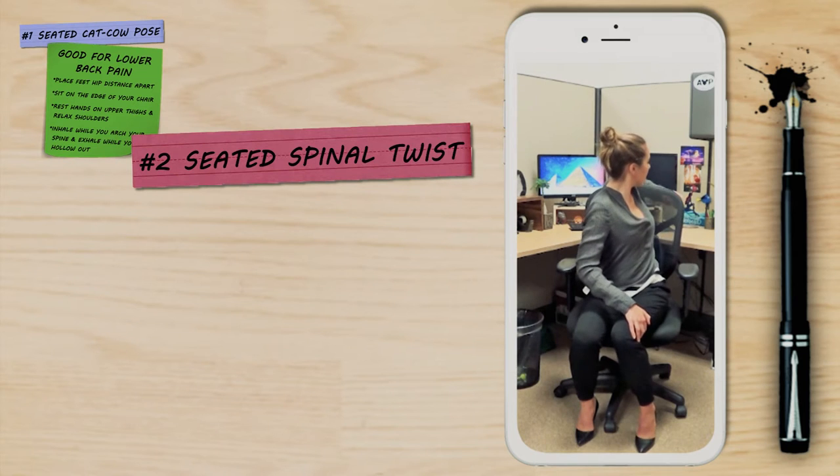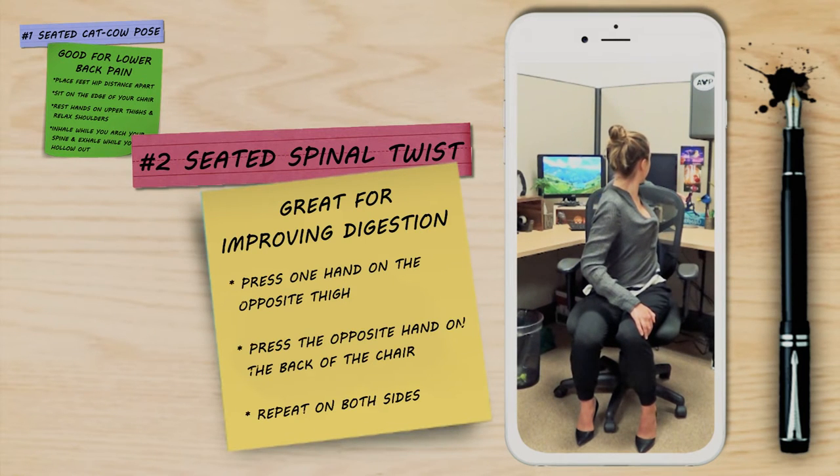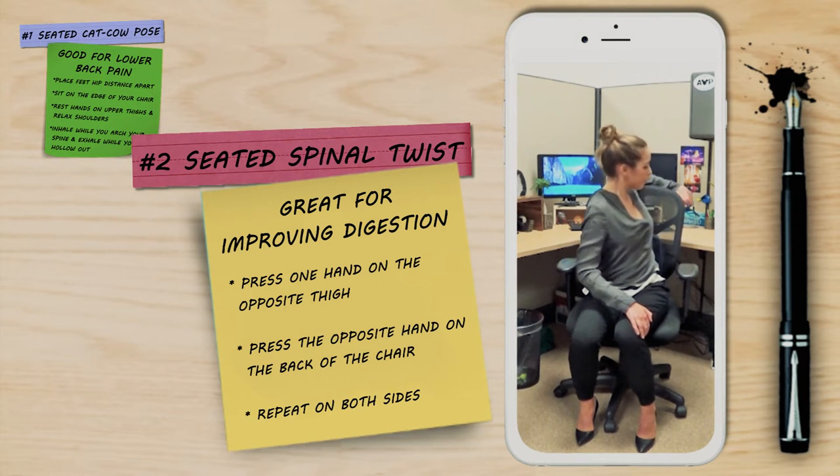This next pose is the seated spinal twist, which is great for improving digestion. Rest one hand on your opposite thigh and place your opposite hand on the back of the chair, then repeat on the other side.